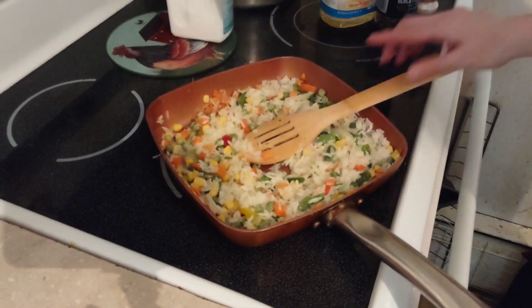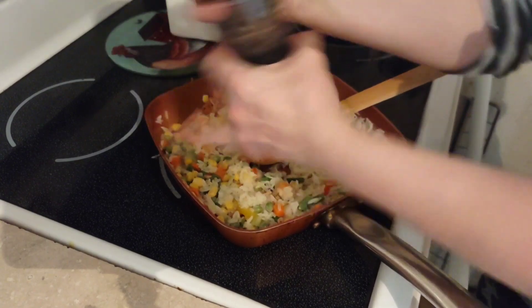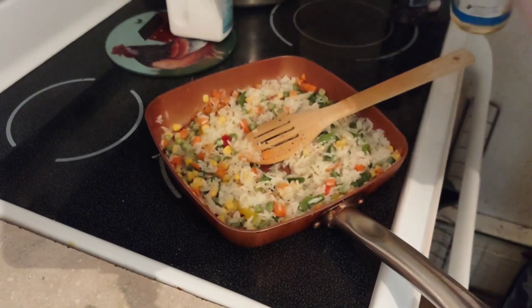Add a little more black pepper and another teaspoon of oil.